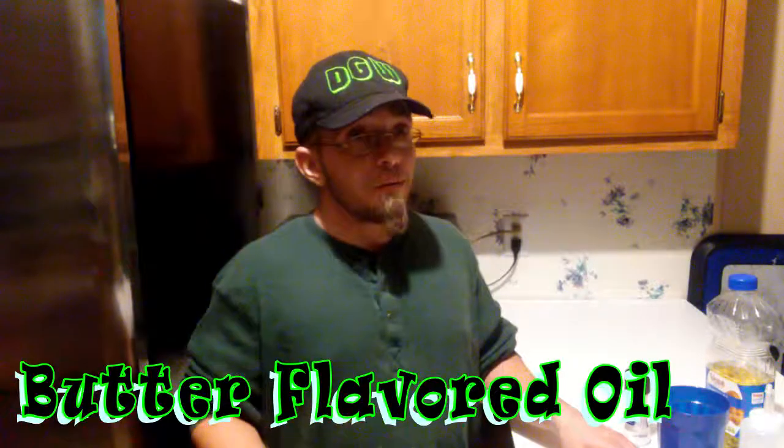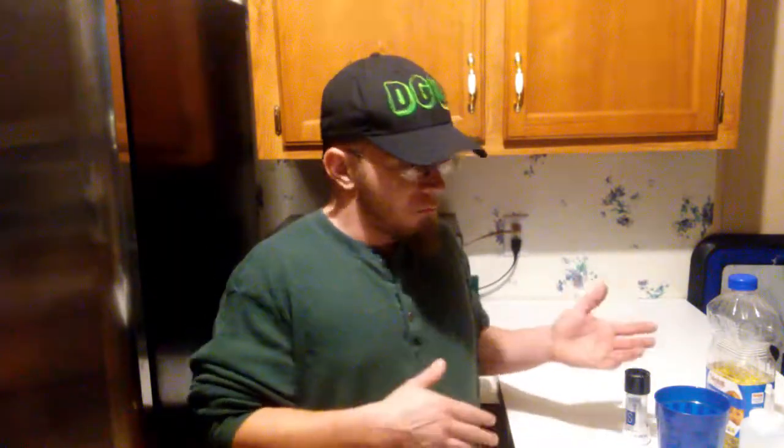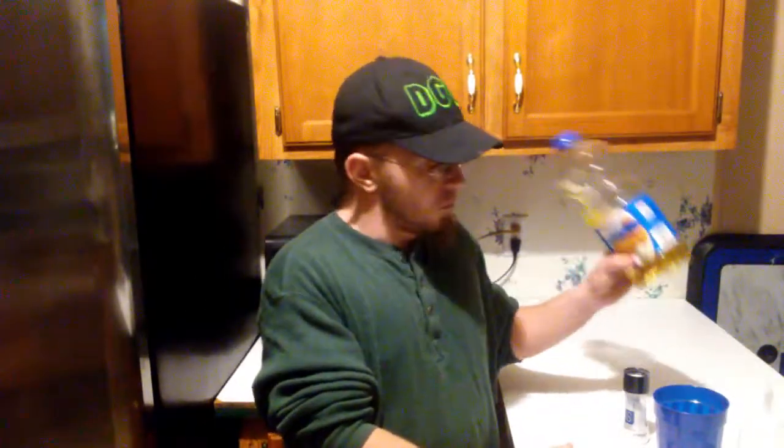This is something a friend showed me — they used to work at the movie theater. Movie theater butter is not real butter; it's actually oil flavored like butter. He showed me the trick back then, long before I met Wanda and had kids, of how it was really made — it's just oil that is butter flavored.